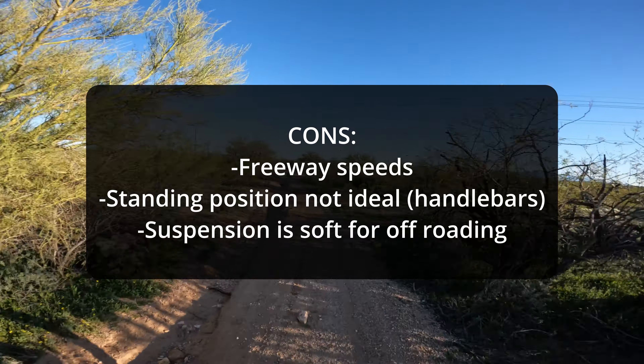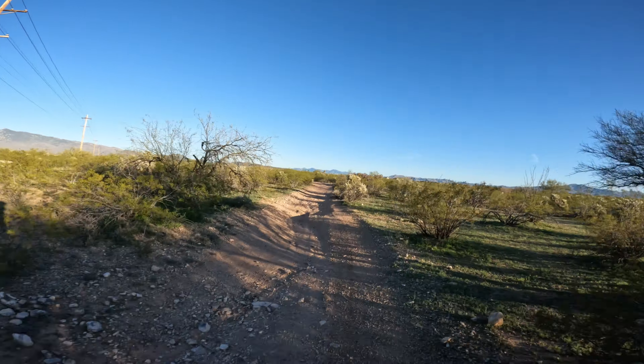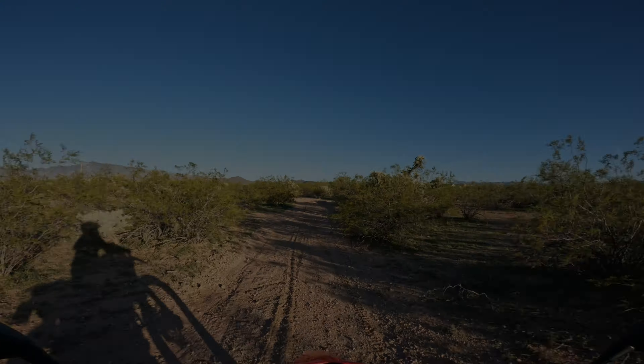All right everyone, I'll wrap up with some of the good things and bad things I found on this bike after my first couple of rides. On the pros: it's got a smooth motor, a comfy riding position, good road manners, it feels nimble, and the suspension is plush on the road and when you're taking it easy off-road. Now for the bad parts: freeway speeds just aren't great for me, the standing position is not ideal with the stock handlebars, and the suspension is going to be too soft when you pick up the pace off-road. That's it for now — please like and subscribe and I'll provide updates as I put more miles on this bike. See you on the next one.